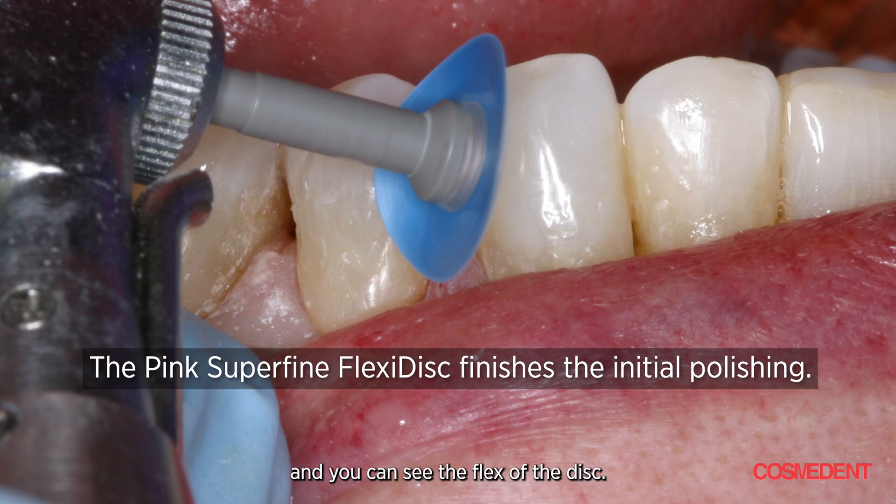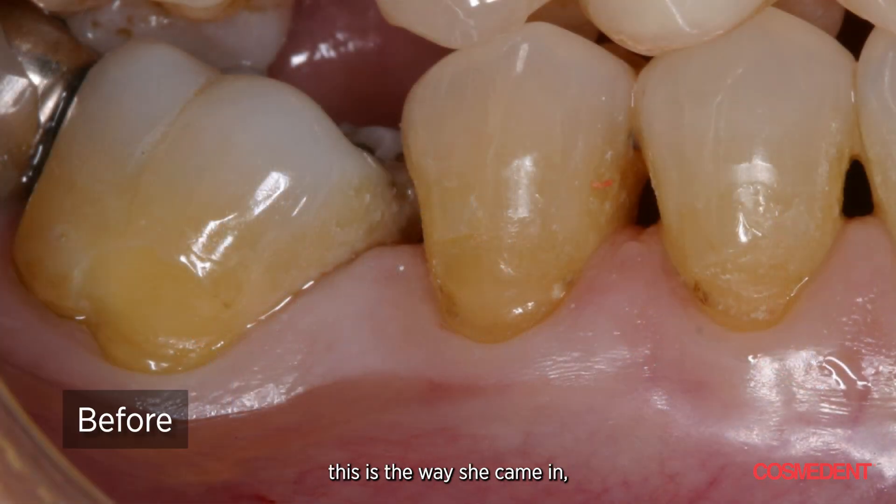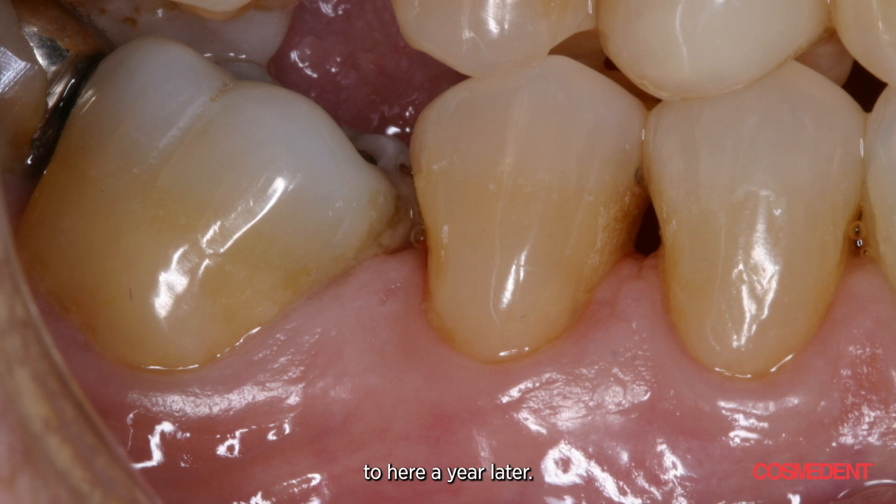Then we finish it with our polishing paste. So we go from the way she came in to here a year later — and you can see the tissue and how it responds.